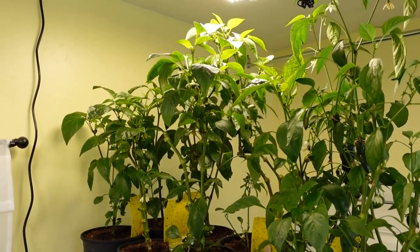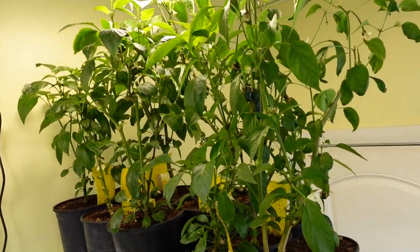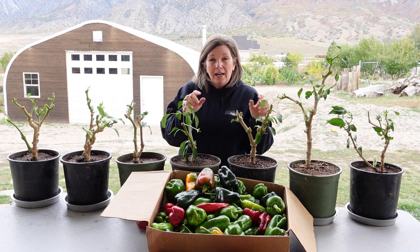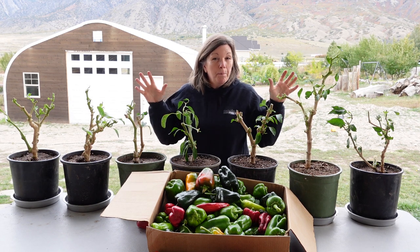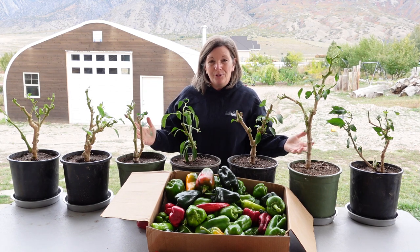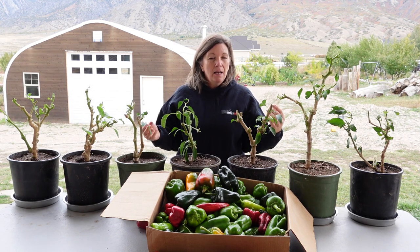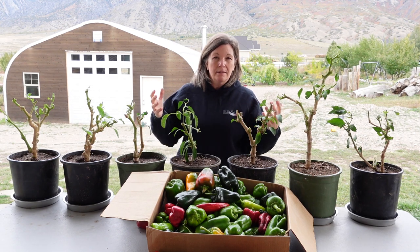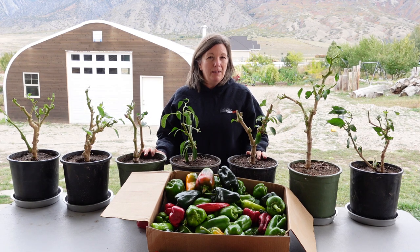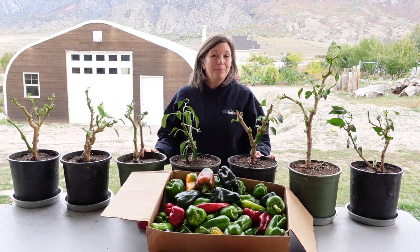I've got more I'm going to pull up that are going to go under grow lights, but a nice sunny window is really all you need to produce peppers. If you click the card in the corner I'll take you to a video I did on light comparison for pepper plants last year, where you can see how big and beautiful these got and the difference between commercial grow lights and the lights we experimented with.